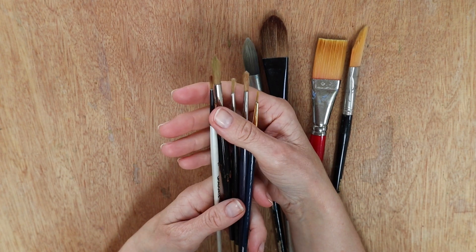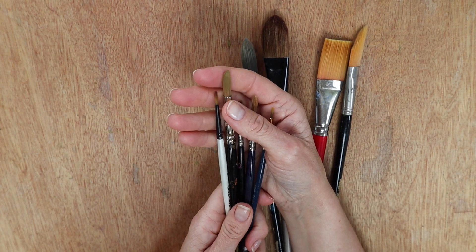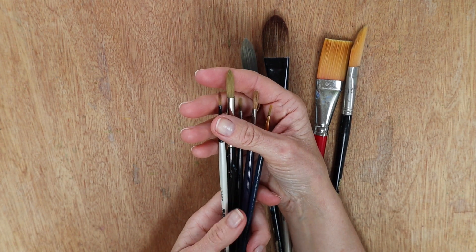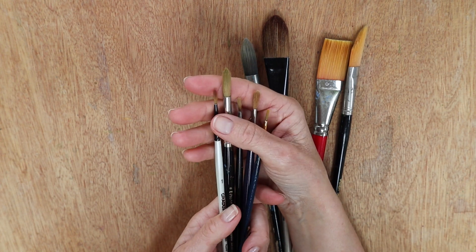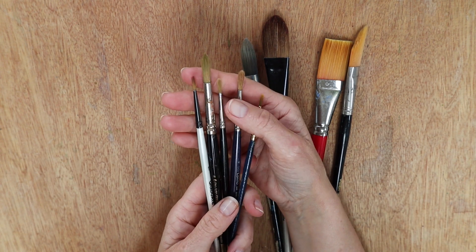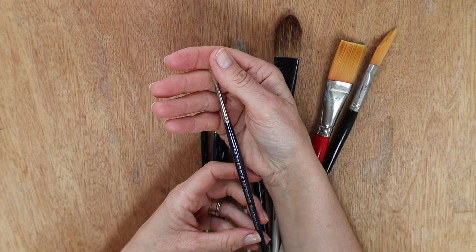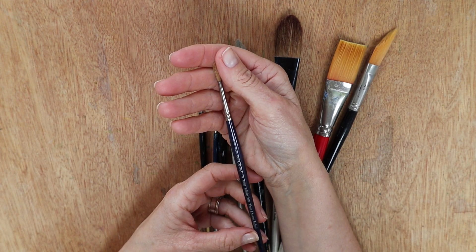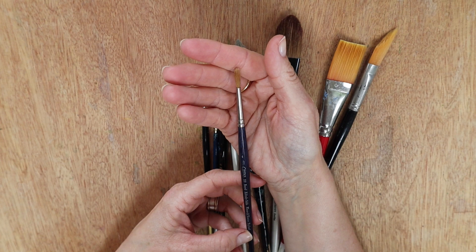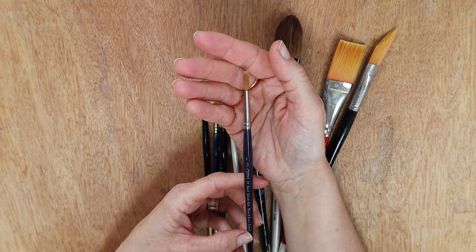These are the ones I use most - round and tapered, different sizes and different makes. I've got ProArt and ProLean, and I tend to buy the synthetic ones because you can get others made from squirrel or badger tails and I don't really like that. I tend to stick to synthetic ones. This one is a Daler Rowney Graduate, size one. I have also inherited from my dad a round Kolinsky sable by Winsor & Newton - sable means it's come from an animal, I believe a squirrel. I wouldn't have bought it but I have inherited it, so I do sometimes use it.